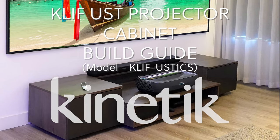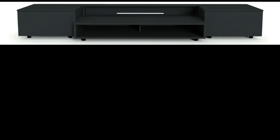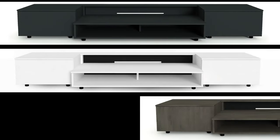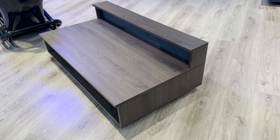The KLIF Ultra Short Throw Projector Cabinet comes in three colours: Soft Black, Alpine White, and Graphite Denver Oak. It's available either with or without the sidepods.